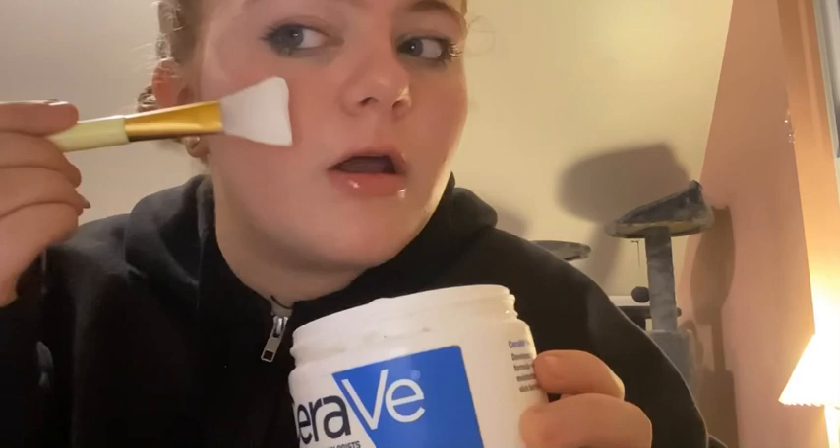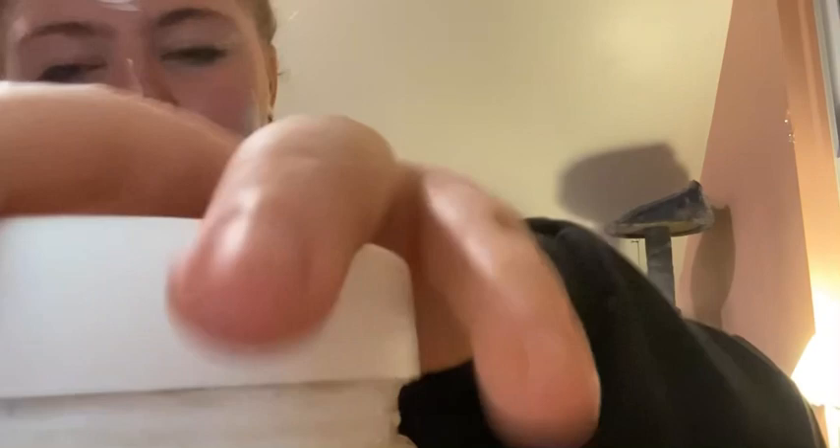Oh, I should tell you what products I'm using. My eye cream is literally just from Dollar Tree — it's the Global Beauty Care collagen eye cream. I like their glowy one better; it helps make me less pale and reduces dark under-eyes. And this is just the CeraVe moisturizing cream — I'm not putting it too far away because I have to go shave and then put it straight back.